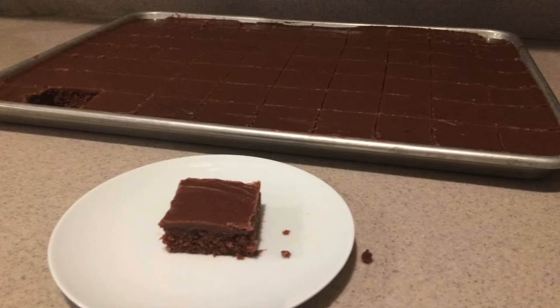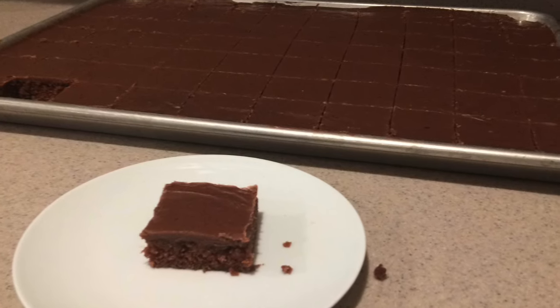Hi guys, welcome back to my channel. Today I'm going to show you how to make Texas Sheet Cake. So let's get started.